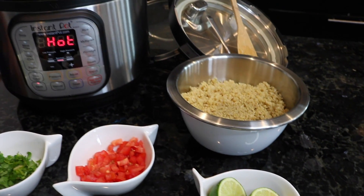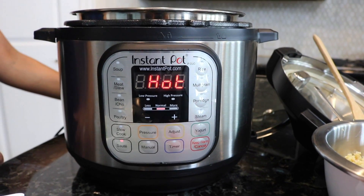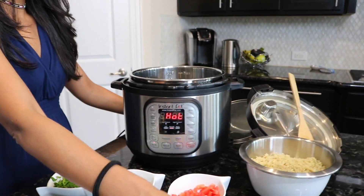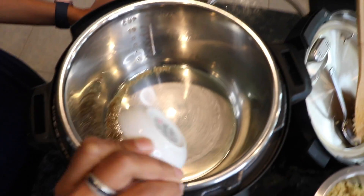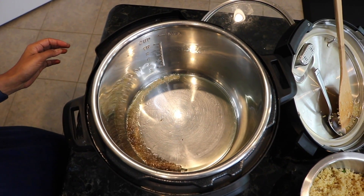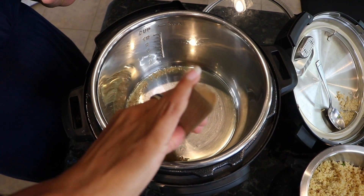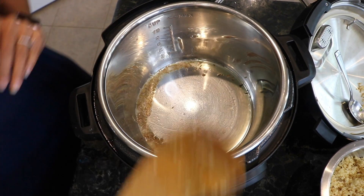I have already turned on the Instapot to sauté mode and you're going to stay in that mode throughout this whole process. First, throw in the jeera and get that heated up — the oil is already in here. You can hear it sizzling. You can also add some garlic if you like that variation, but I'm not in the mood for garlic today so I'm not going to add it.